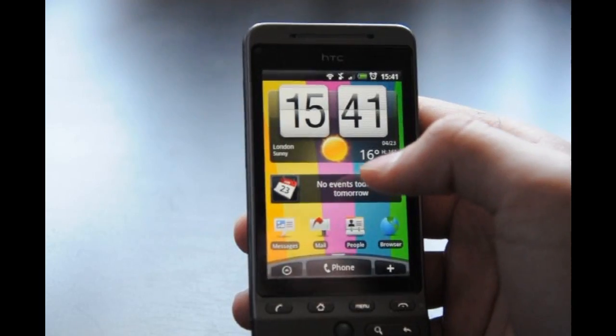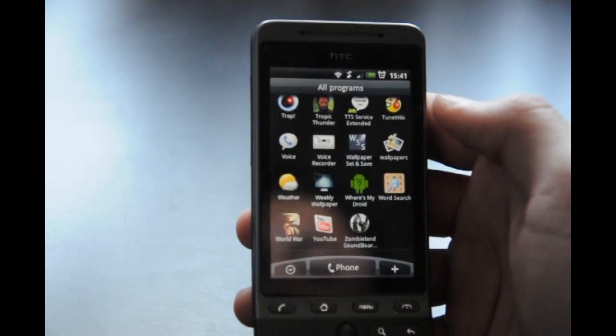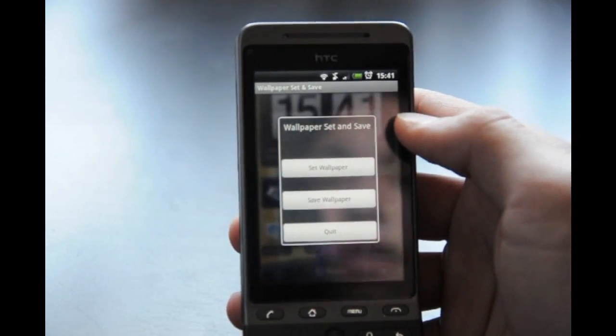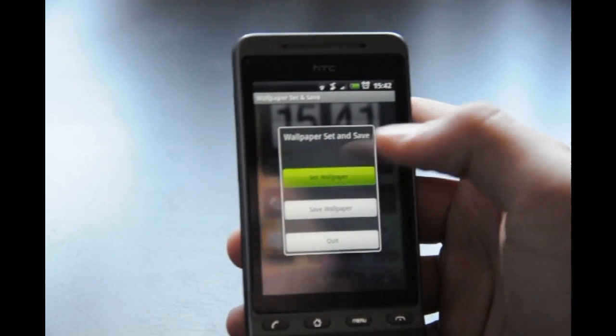Find a nice wallpaper on Google, download it to your phone, then jump over to the app you just installed — Wallpaper Set and Save. It comes up like this: Set Wallpaper, Save Wallpaper, and Quit. What you want to do is tap Set Wallpaper.